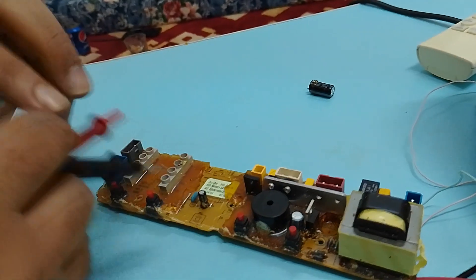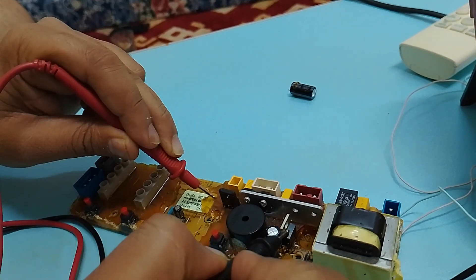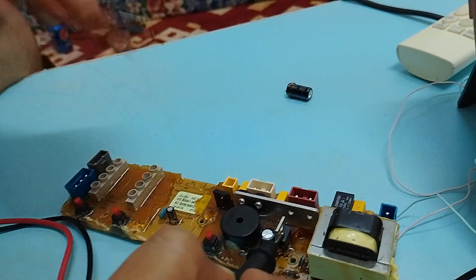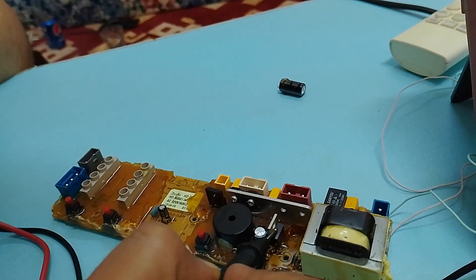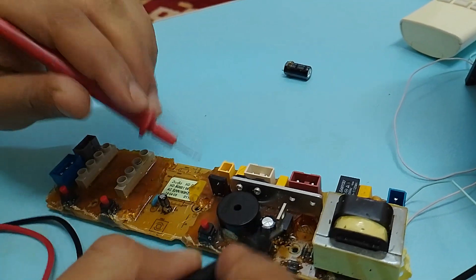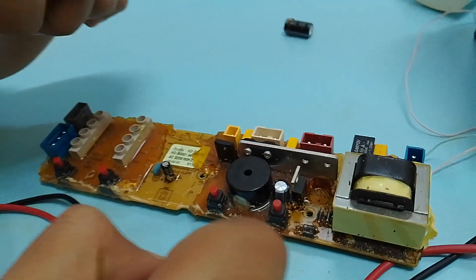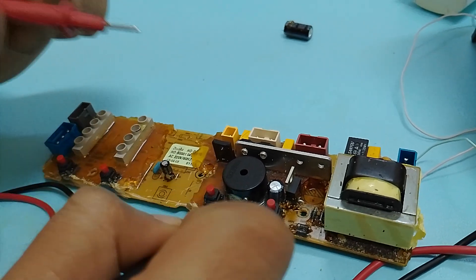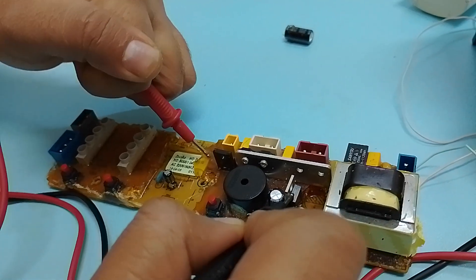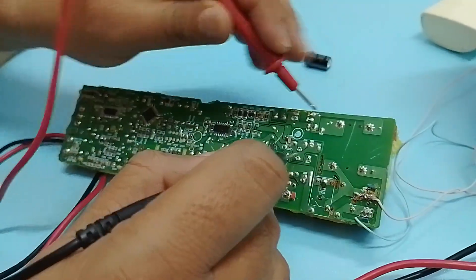Another very important thing you must check when working on these systems is the positive voltage regulator — its number is 7805. This belongs to the 78xx series of ICs: 7803, 7805, 7806, 7807, 7808, 7809, 7810, 7812. The '78' means it's a positive voltage regulator, and the next number indicates the output voltage. Since its number is 7805, it will give a fixed 5 volts output.